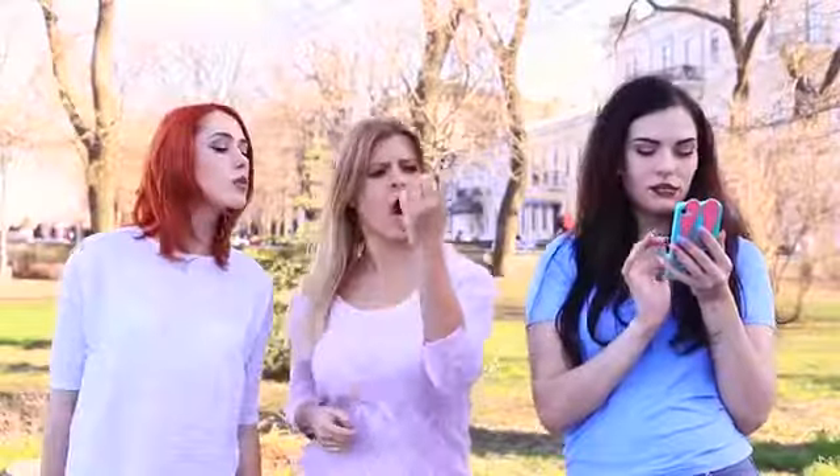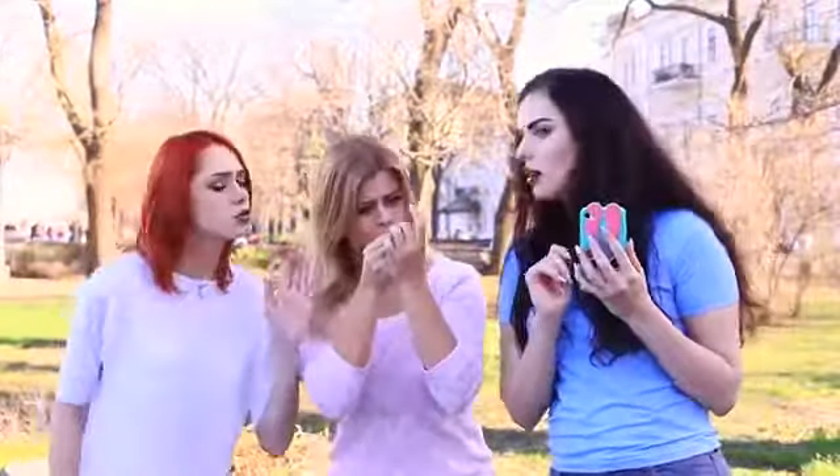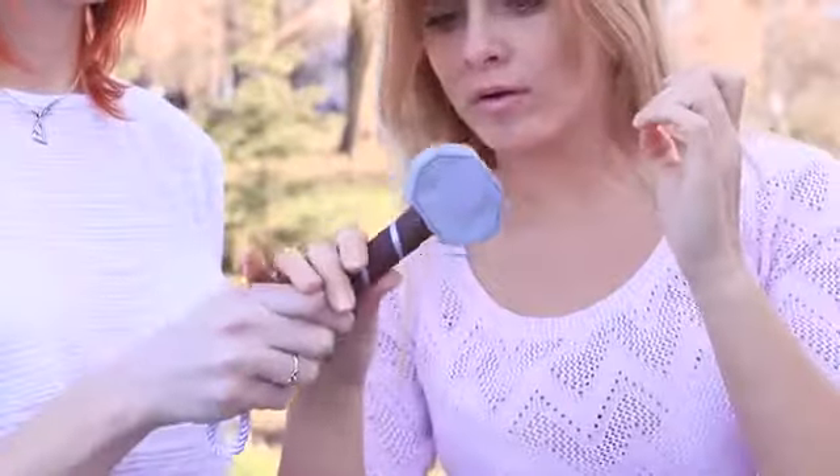Our EOS lip balms haven't impressed her — her lip makeup certainly looks way more spectacular. But we decide to teach this Poppin' J a lesson. We will test Thor's hammer on her. I pretend that my nail is broken, and Redhead hands me over a divine relic right away.